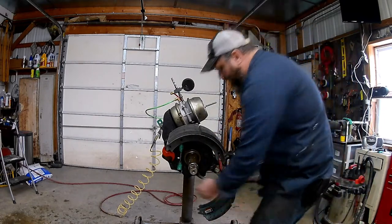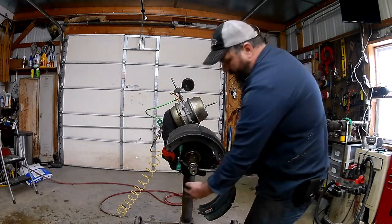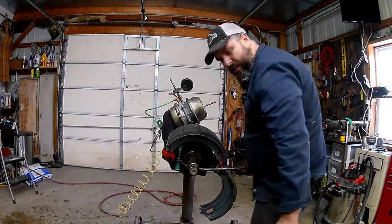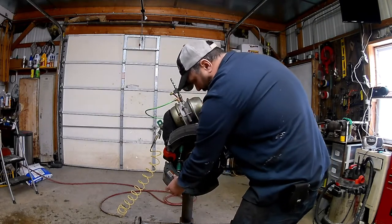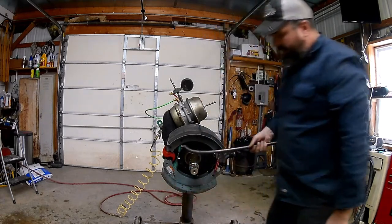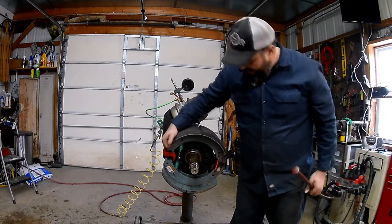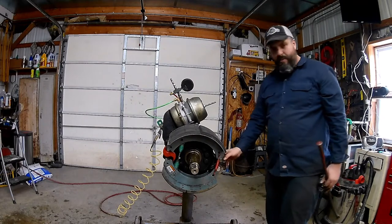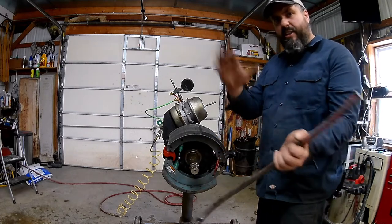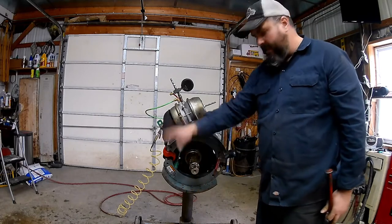Just grab our little spring tool again. I like to get all the springs lined up where I want them to be. Push the shoe up, pull down on this spring lever, get that spring into our little clip inside our shoe. Pull it up around and our spring's hooked onto the little clip. Give everything a shake, make sure the springs are on there good and both back springs are on there. If this spring isn't on all the way and pops off, it's going to let the shoes fall into the drum and ride on it, wearing out your lower shoe.